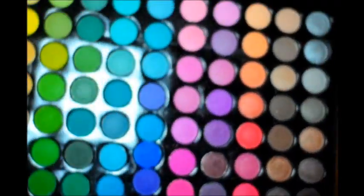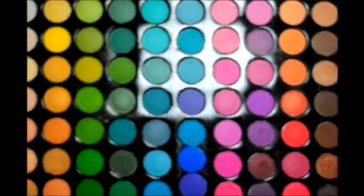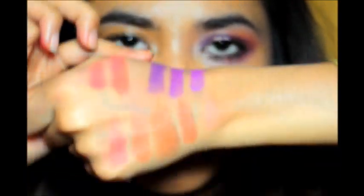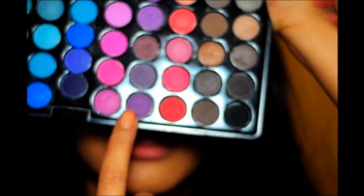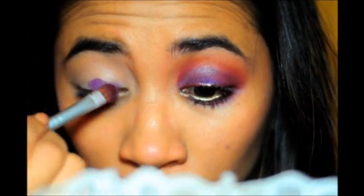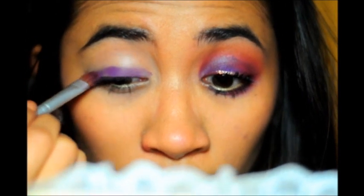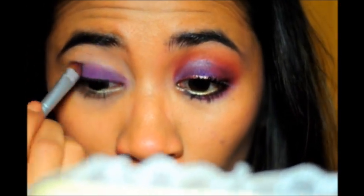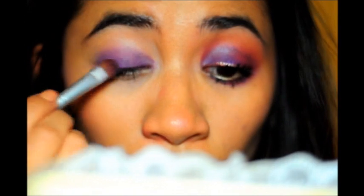Now we're going to move on to the other eye using the Coastal Sense 88 Matte palette. I'm sure everybody has this palette. These are the swatches and as you can see, there are some pretty comparable colors to the blushes. We're going to start off with the base again using the same NYX base in Skin Tone. Using the same shader brush, I'm going to apply this matte purple — it's quite similar in color to the La Femme blush in Purple Passion, except the La Femme blush has a bit of a blue shimmer to it. But it looks the same. Apply as much as you want.